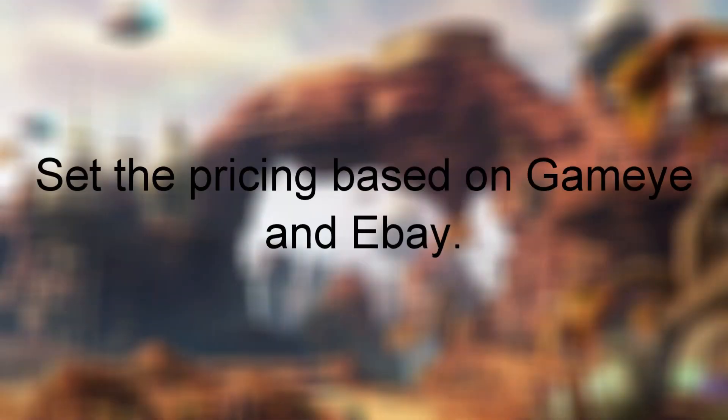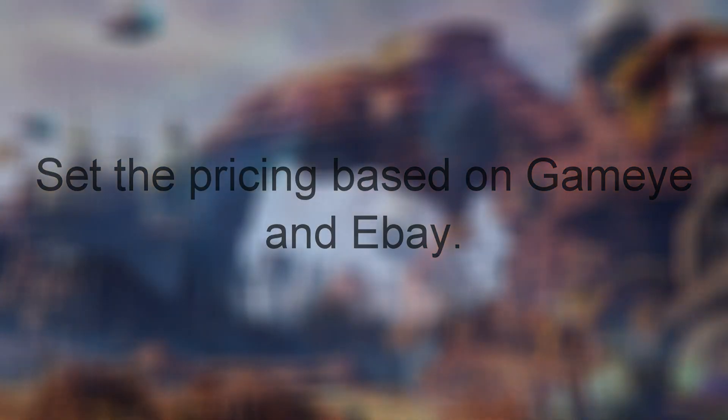The sixth rule I'll be going by is that the pricing will be based on the app I use called GameEye and also eBay. GameEye is a free app you can use to track the prices of different games, systems, and accessories. It's not the only one of its kind, but it's basically one of the main things I'll be using to track prices. Just in case I need a second opinion, I will also be looking at sites like eBay. Various used media stores go for various prices on their games, so that's why I'm going with websites.